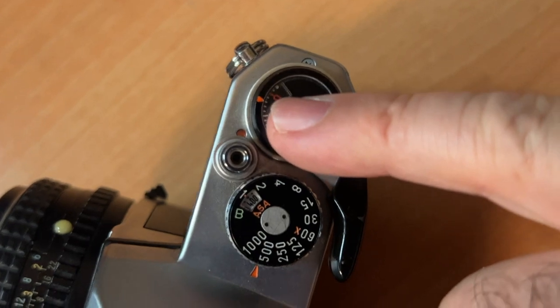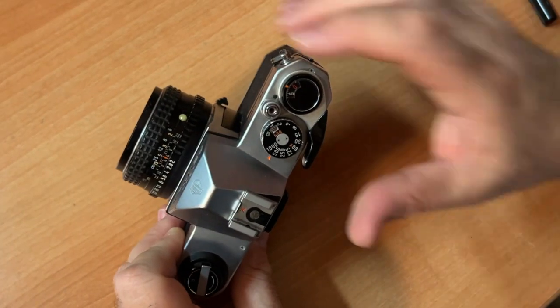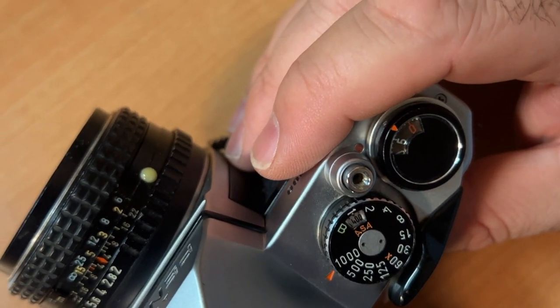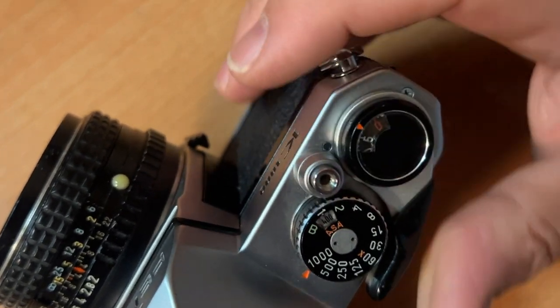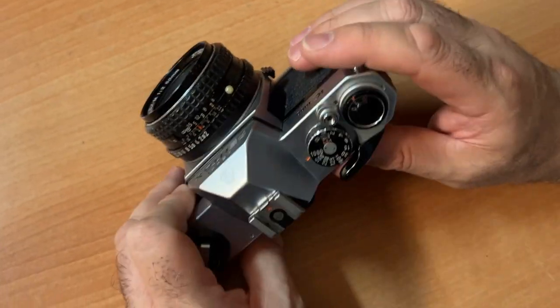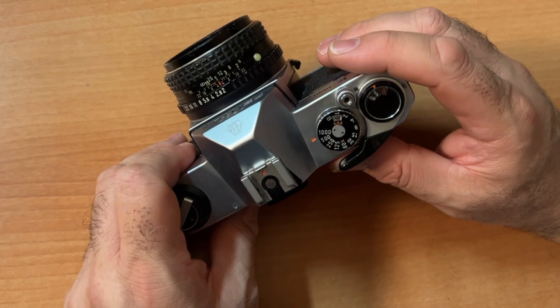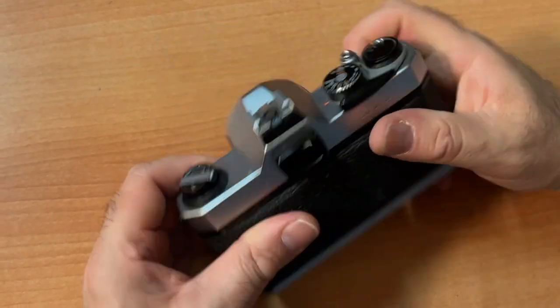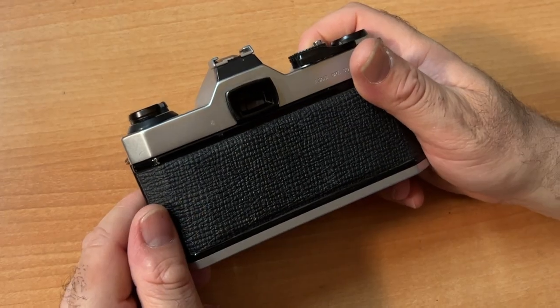You cock your film until your film is at number one. Here's your film counter. Be aware of how many exposures per roll you have — it's 36 or 24 exposures — because you really don't want to extend the film beyond that. If you're out shooting and moving quickly, you can easily pull the film off the spool.